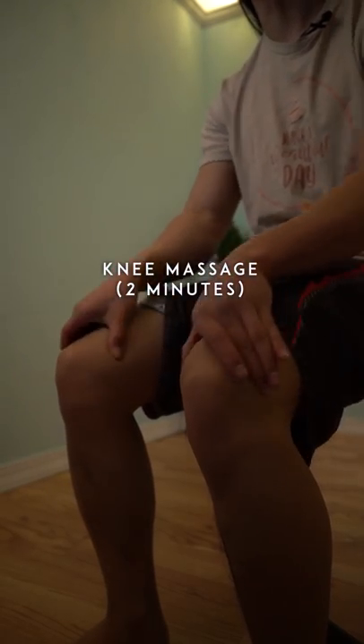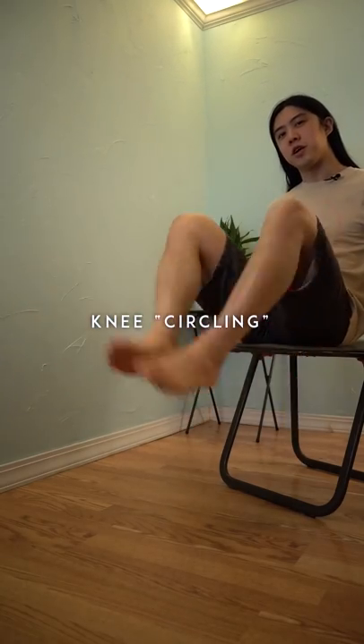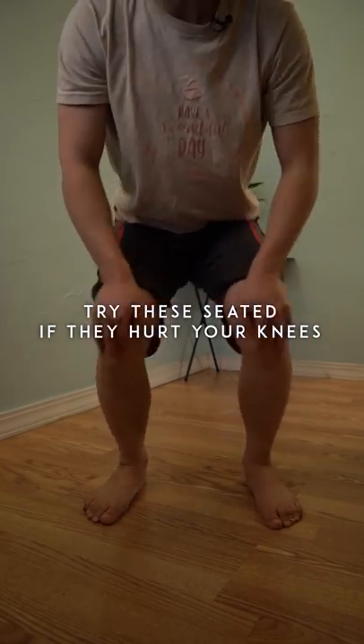Afterwards, sit down and massage around your knees for a couple minutes. You can also try some knee circling to circulate your synovial fluid. I recommend doing these seated and not while you're standing.